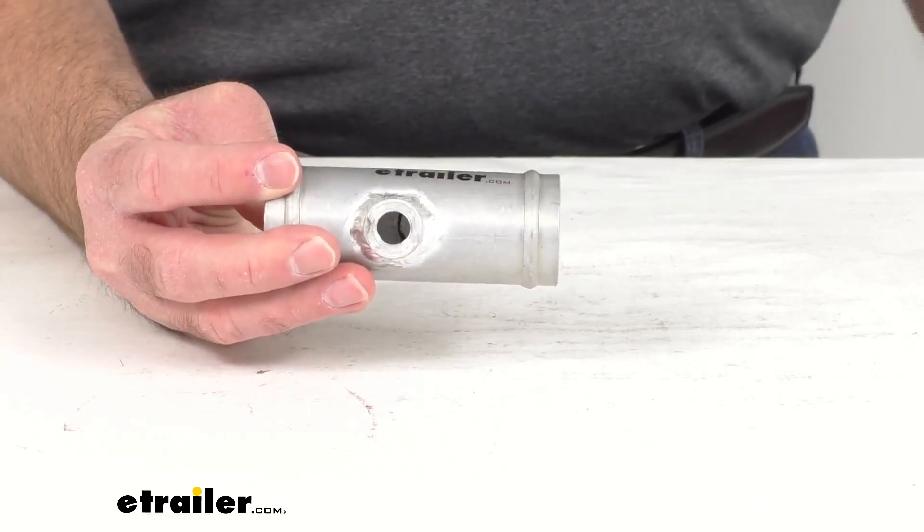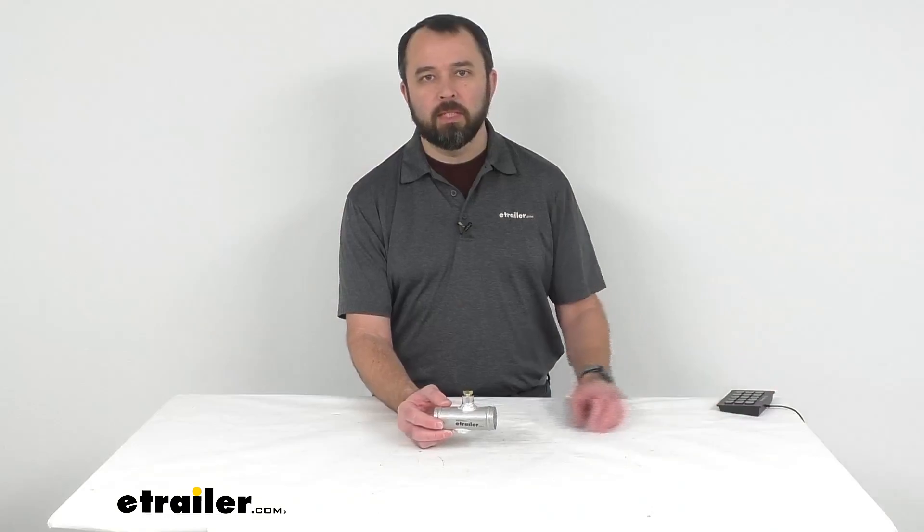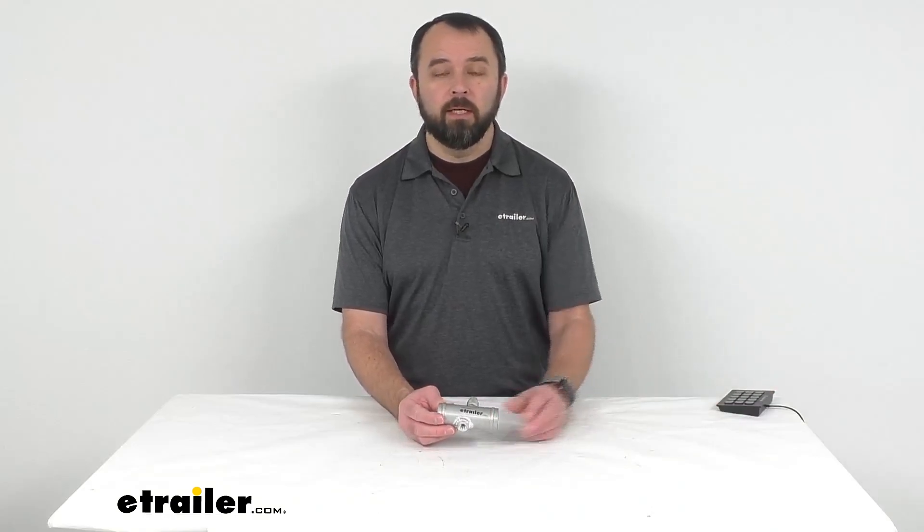That's going to do it for our look today at this Flexi-Lite inline radiator hose adapter. Again, my name is Andy. Thank you for joining me.